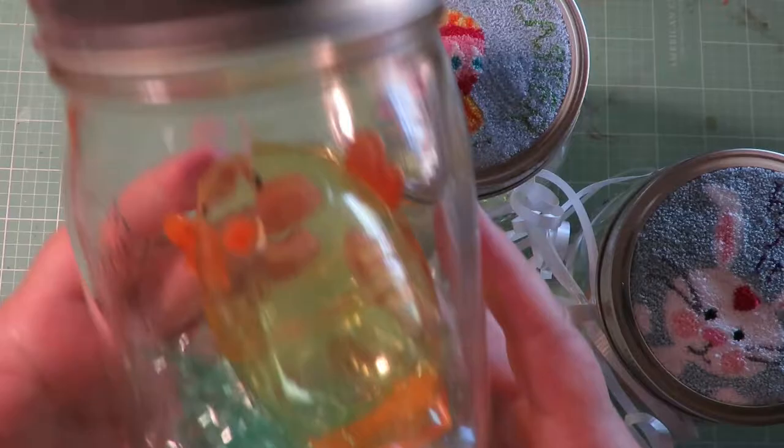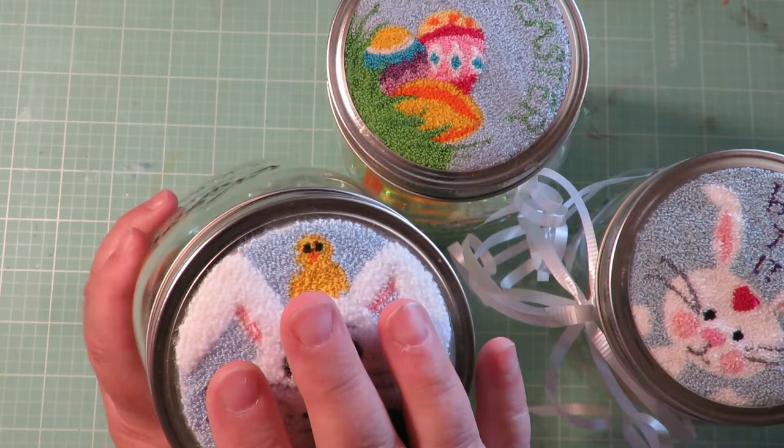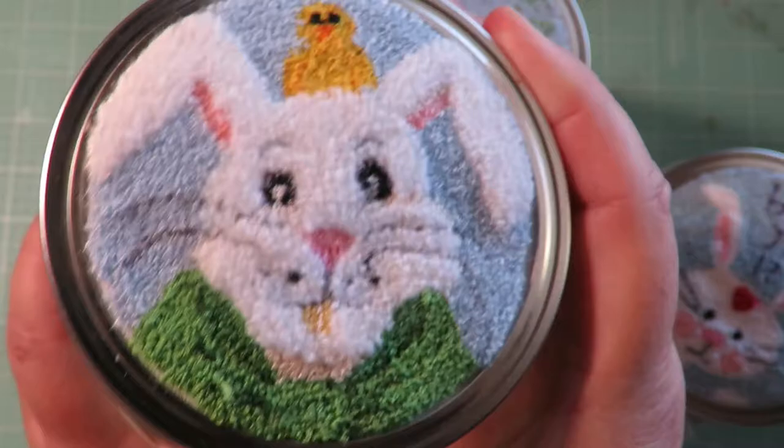Look at that cute punch needle pattern — they're so quick because it's not very big. It's super quick to punch this. I think when I created these it took maybe half hour to 45 minutes to an hour to punch this little image and then glue it into the lids. So they don't take long.